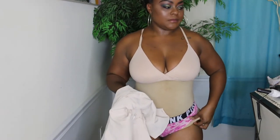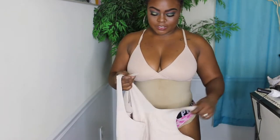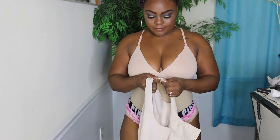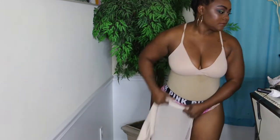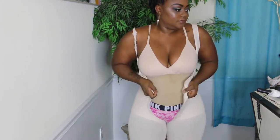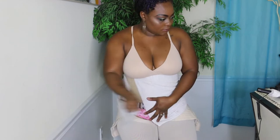Last but not least, I'm going to show you this large faja and how to stuff your first stage faja with a towel if you can't afford to buy a second stage faja. I'm going to show you how I stuff this with a towel.